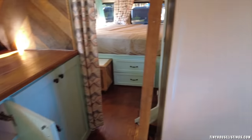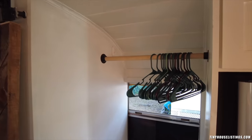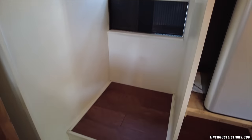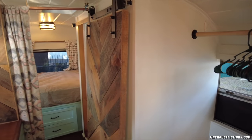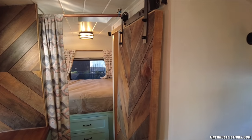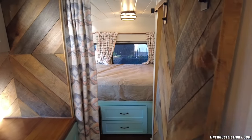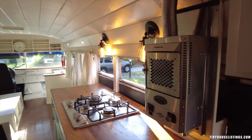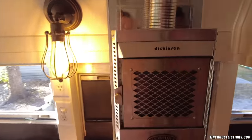On the other side is your closet where you can hang clothes. And then here we have a barn door to the bathroom. This is where you go into the bedroom, and on the right side is going to be the bathroom. In this room you also have two heating options: you have the AC and you have this gas heater that works with propane. It really makes the bus nice and toasty quick if you're in a colder area.